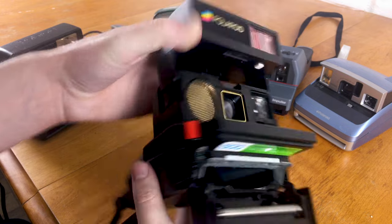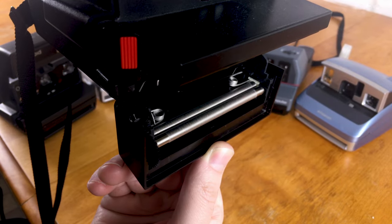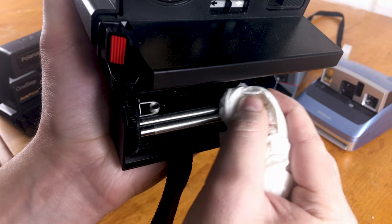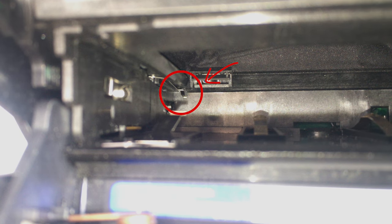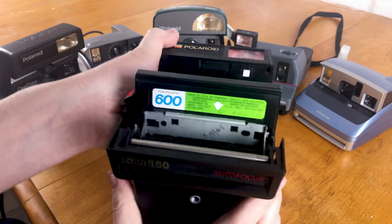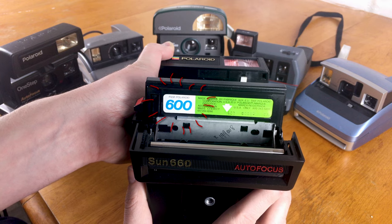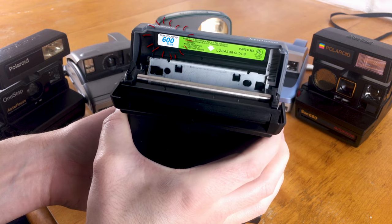Just like SX-70 cameras, all 600 cameras have the film slot at the front which opens with a little slider on the side. Inside you have metal rollers at the front which you should clean often with rubbing alcohol and paper towel — this helps eliminate chemical buildup and problems with your pictures. At the very back there's also the pick arm, which helps push the film out through the rollers when ejecting. If a camera isn't ejecting film properly, you can bend that arm back down a little to make sure it's catching the film. There's usually also a label inside the film door telling you exactly what kind of film the camera takes.